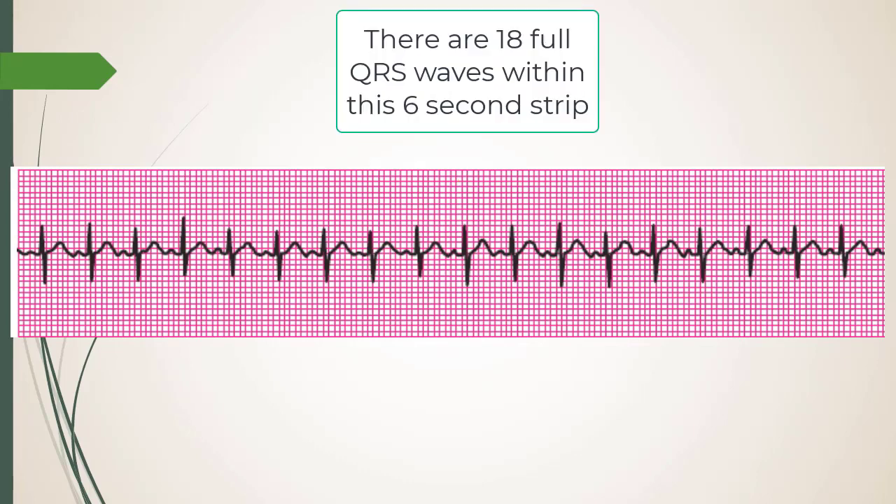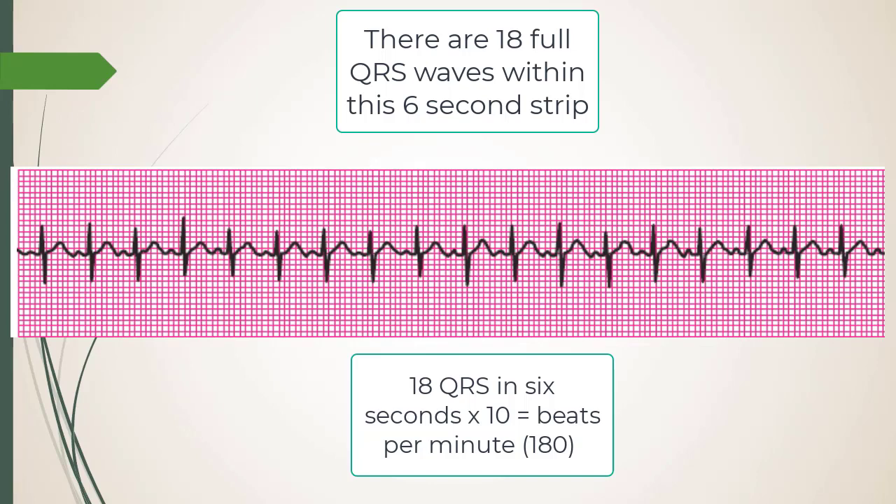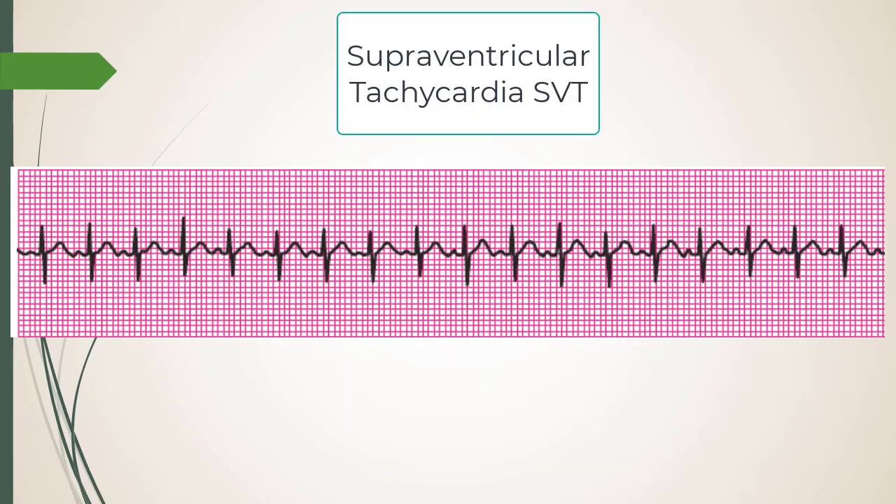If there are 18 R waves it's SVT — over 150 is SVT. Over 100 is generally sinus tach; over 150 is SVT. SVT is not normal — we treat that with adenosine.